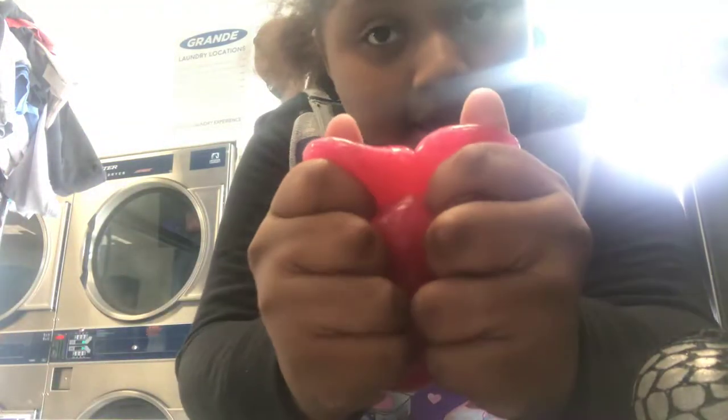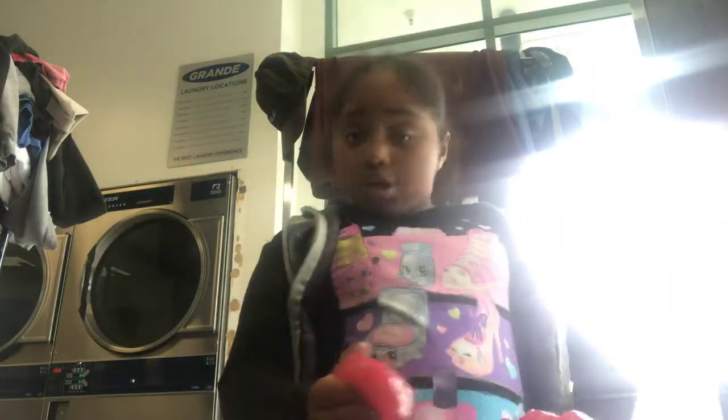So the first one — should I do a slime one? Okay, let's do this one. The slime is not that stretchy — that's a red flag. We're going to try it in slow motion to see if it's stretchy.